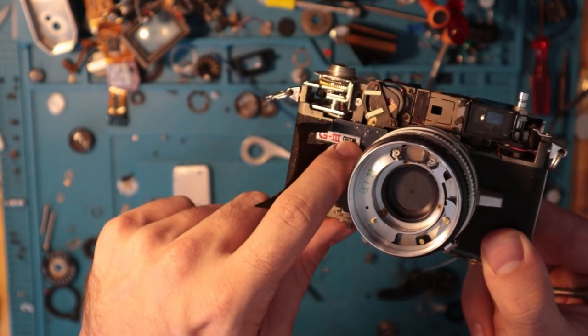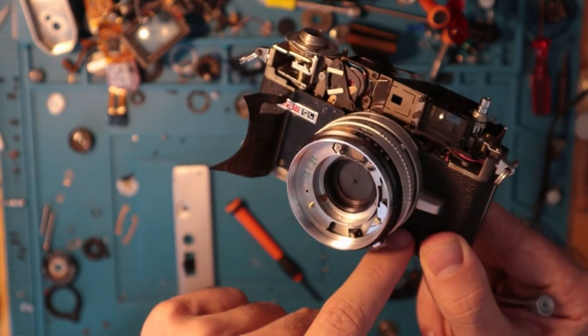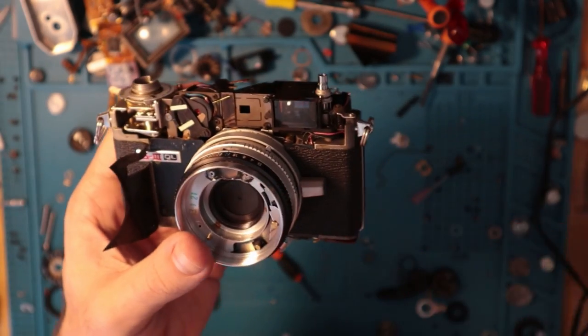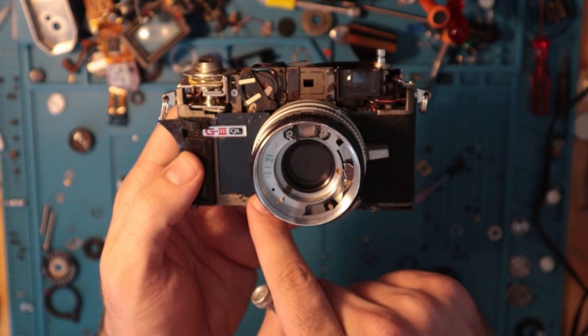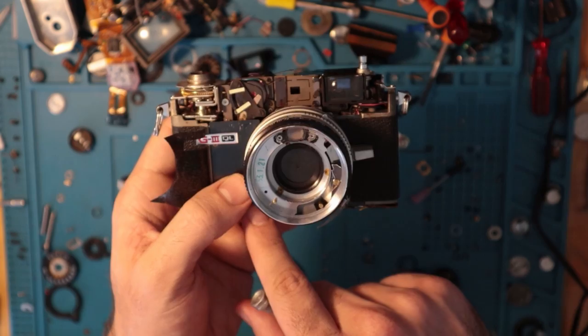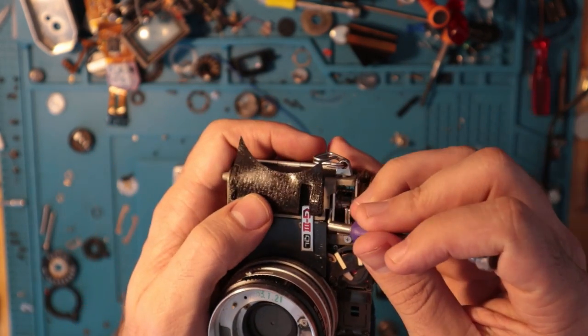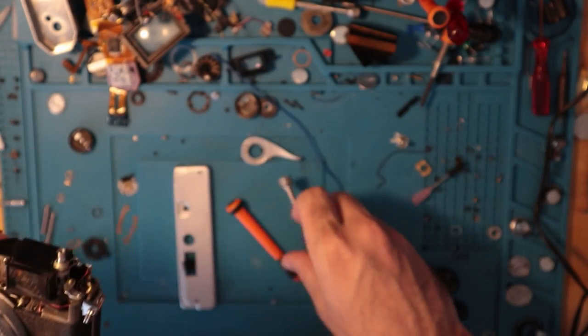There are two screws here and two screws there, and then these metal plates you have to get off. For this repair, I think I only need to get this one side off, so I'm not even going to mess with the other side if I don't have to. I'll just get this off and access what I need and keep going.